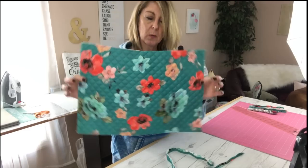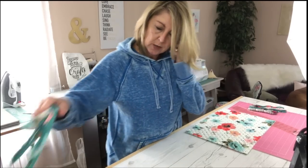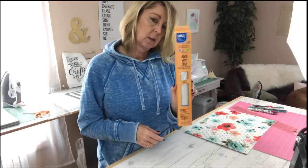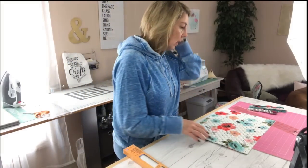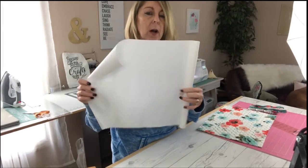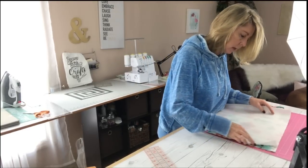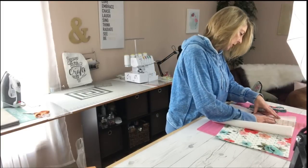First I want to show you how to add that coating I mentioned. I found this product by Pelon — it's called Matte Vinyl Fuse, it's flexible iron-on vinyl protection. I found this at Joann's and I'll have it linked in the video description below. It comes in a big roll. Cut off a piece approximately the size you're going to need — measure your fabric and cut your vinyl to approximately the same size using your rotary cutter.